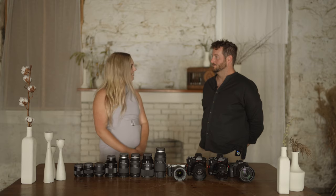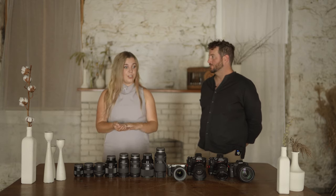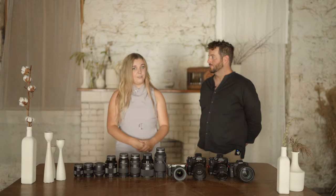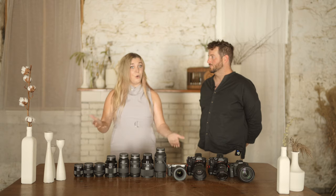That's six cameras total. This is for a full wedding day where you've got the getting ready, the ceremony, the reception, cocktail hour, and portrait shoot. Not all weddings go like that, so we just really wanted to clarify that this is what we use on a full day.